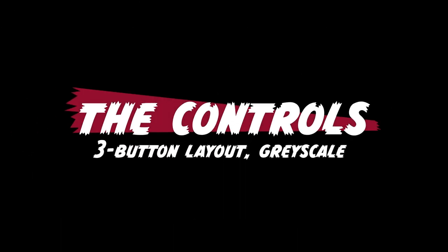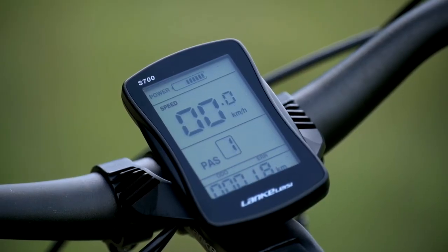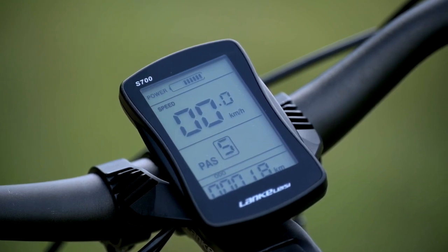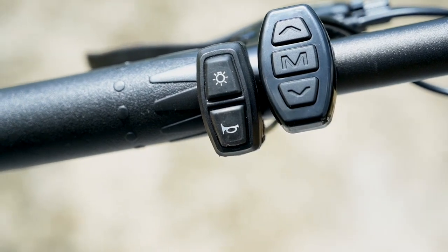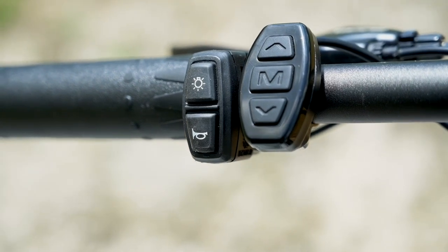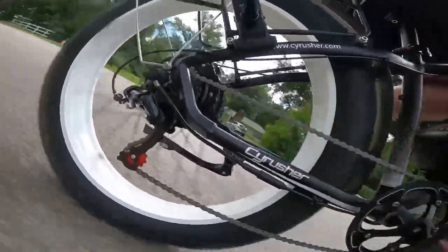Next, let's talk about the controls. The XF650 comes with this S700 3.7-inch LCD. It's grayscale, so no color, but we do have readouts including charge indicator, speedometer, odometer, trip odometer, pedal assist level, and errors. The pedal assist level is controlled by a three-button keypad on the left — up, middle, and down. Just to the left of that, we've got two extra buttons: one for the lights and one for the horn. The horn is pretty loud — an excellent safety feature, but somewhat of a con when you activate it in your garage by accident.